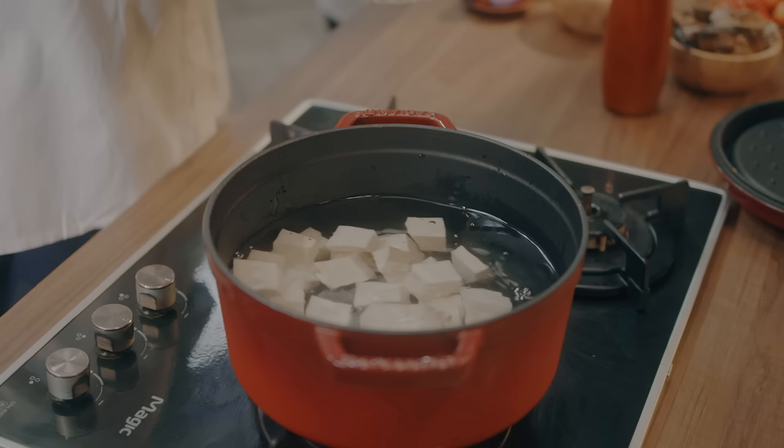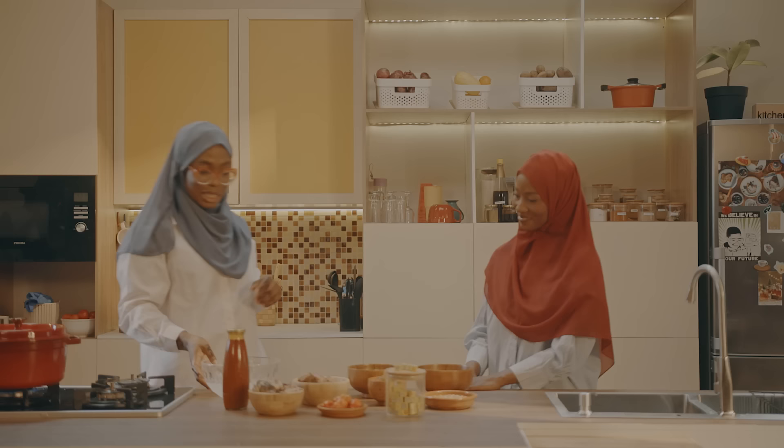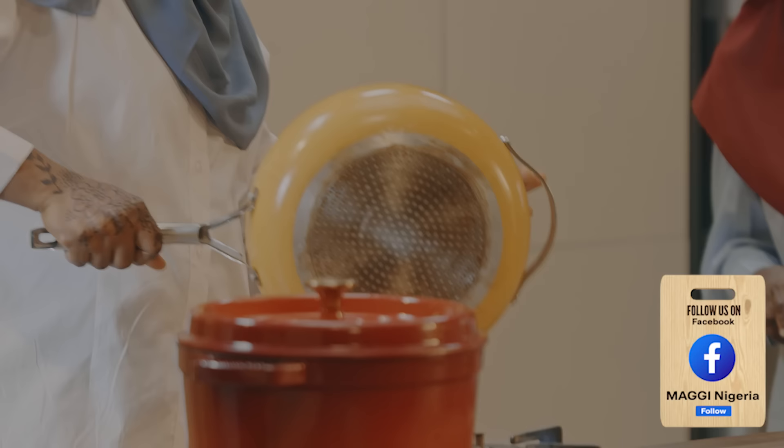Today we are actually going to do something interesting. Normally we pound yam with mortar and pestle — that was really tasking for us growing up. Very tasking. Well, there are so many tips and tricks on social media these days, so today we are going to be making our pounded yam with a food processor. This can be the first time you'll be seeing this, and you'll be seeing it on Maggi Diaries.